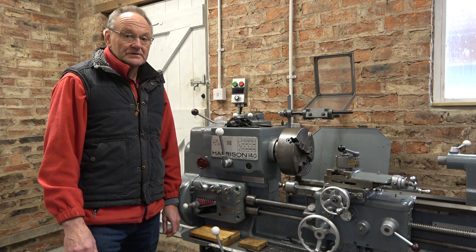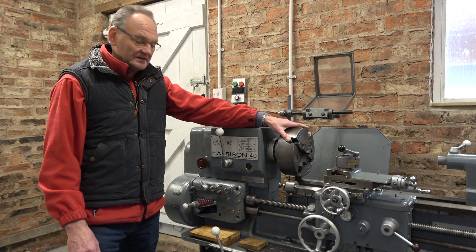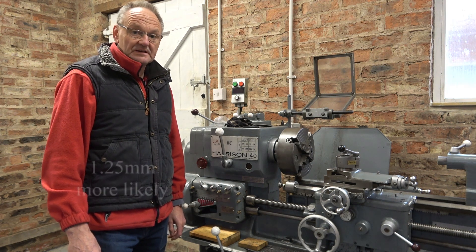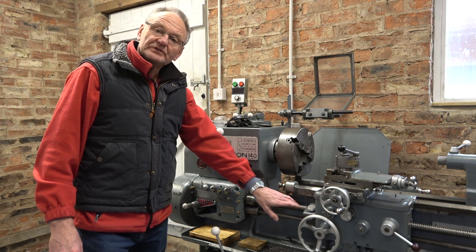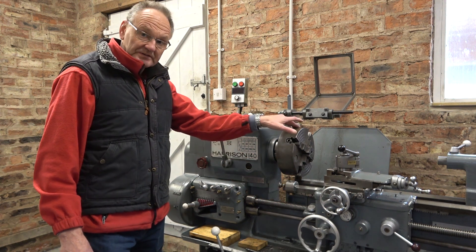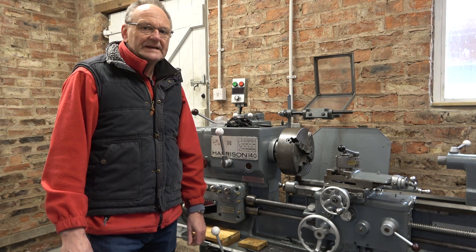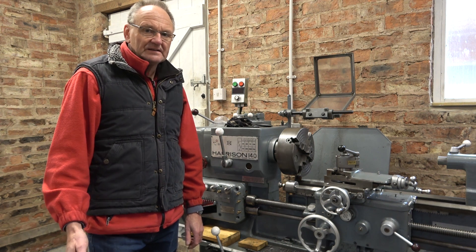Setting up your lathe gearbox for screw cutting is all about setting the right ratio between the spindle and the lead screw. So if you were cutting a metric pitch of 0.125 millimeters, you would set it up so that when the spindle rotates once, the carriage moves along 0.125 millimeters. If you were setting 20 TPI, when the spindle revolves once the carriage would move along 50 thou. Some complications begin to creep in if you're trying to cut imperial threads on a metric lathe or vice versa.